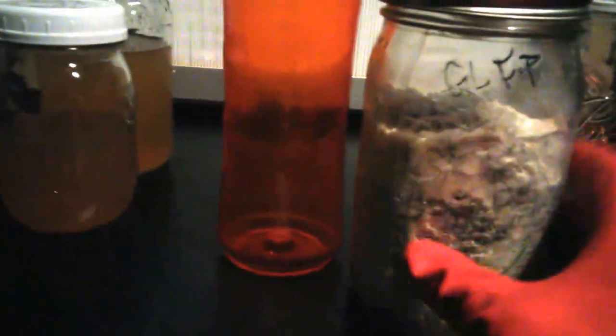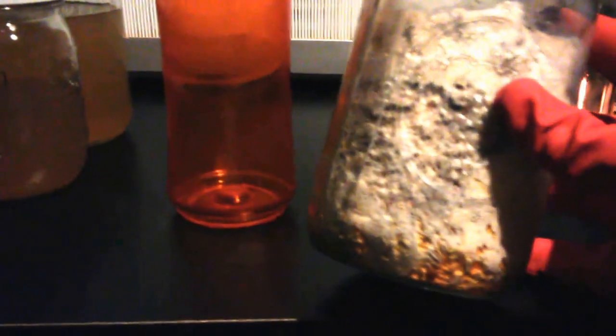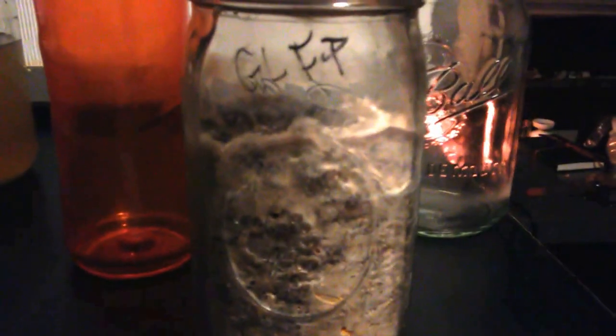What we have here is some super-colonized grain spawn. This is a spawn that has just been allowed to overgrow and completely solidify and start digesting the grains. There's a little bit more fungal body than there is actual grain. When you're going to be utilizing grains to transfer to sawdust or more grains, you want to utilize it as soon as it first grows through — keep it eating, keep it a racehorse.